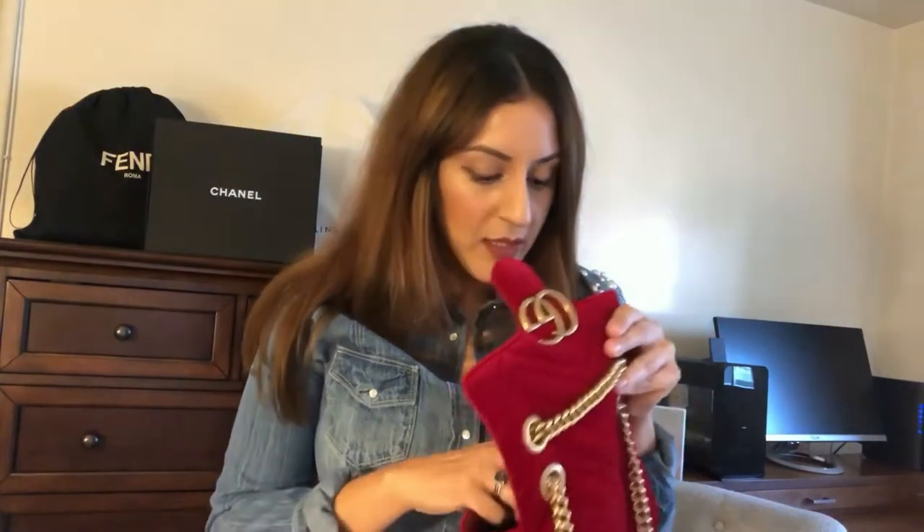So far I've been loving this bag. It is a small size, so I can't fit that much in there, but just enough for a night out on the town. I can probably fit a card holder, maybe some makeup like a compact and a lipstick. I haven't really worn this during the day — mainly at night.